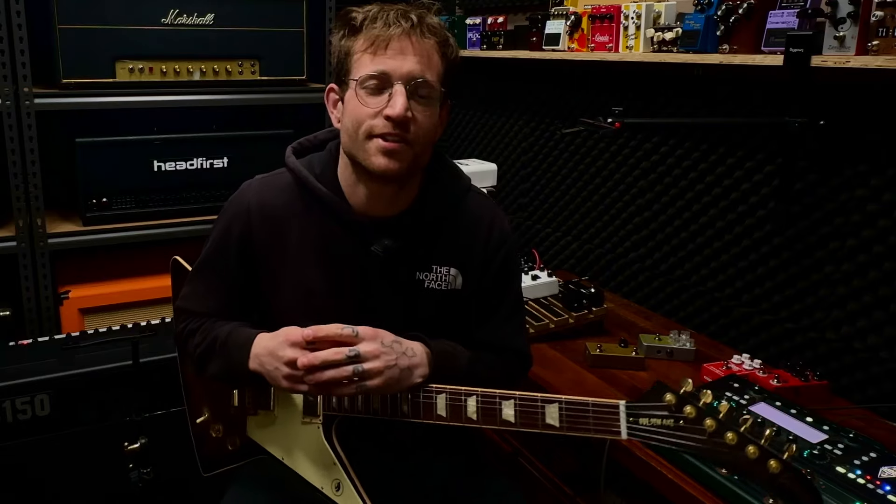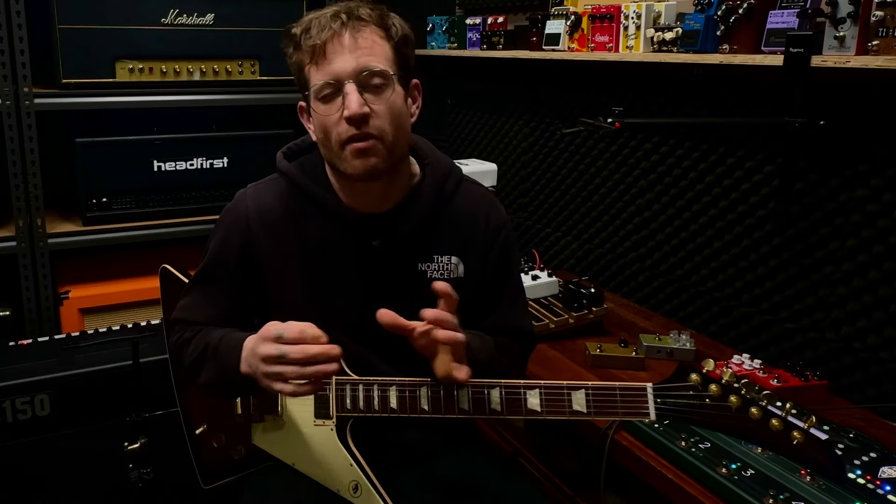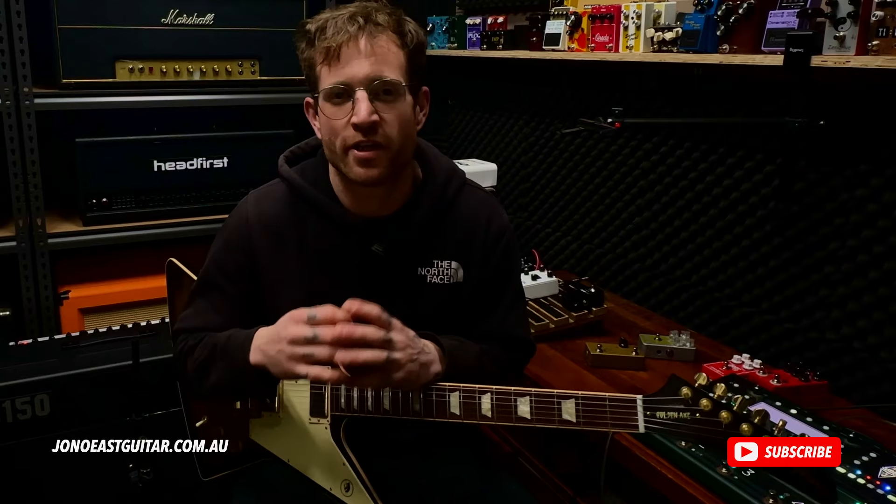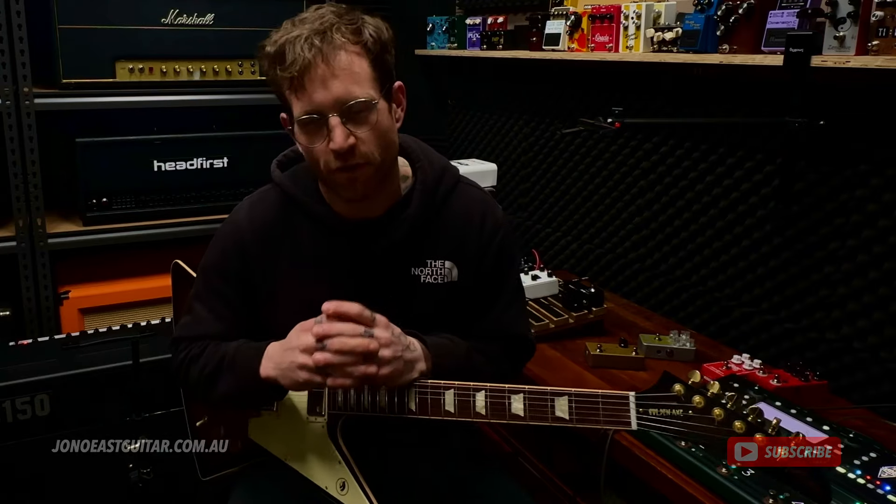G'day guys, welcome back to the channel. My name is Jono. Thank you so much for joining me. Before you go any further, please hit like and subscribe — it helps me out so much. You can also head to my website, jonosguitar.com.au, for some Kemper Profiles.